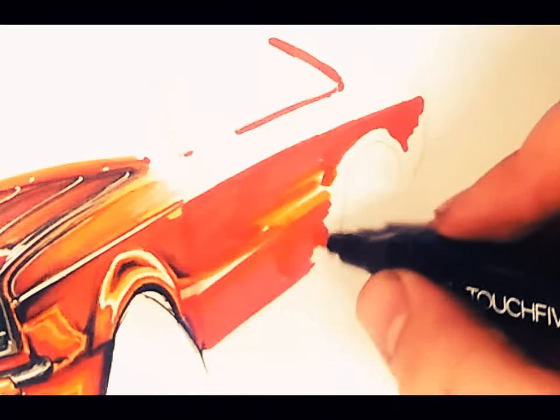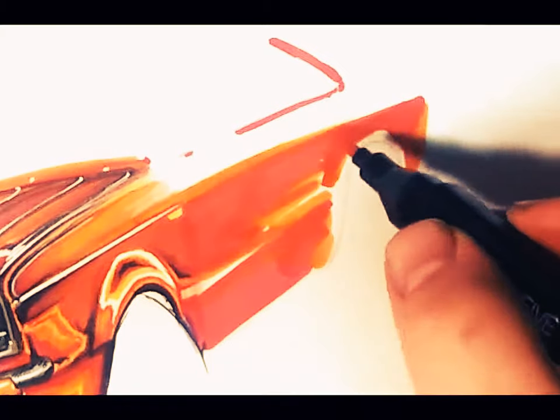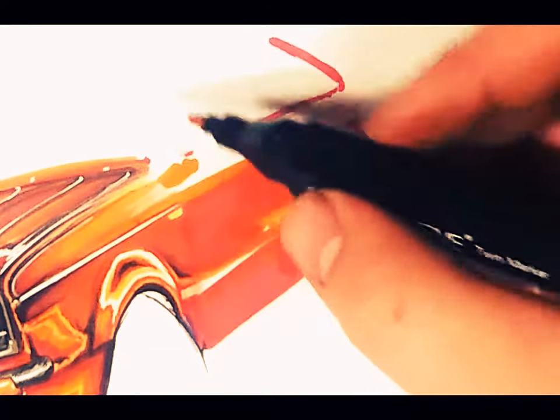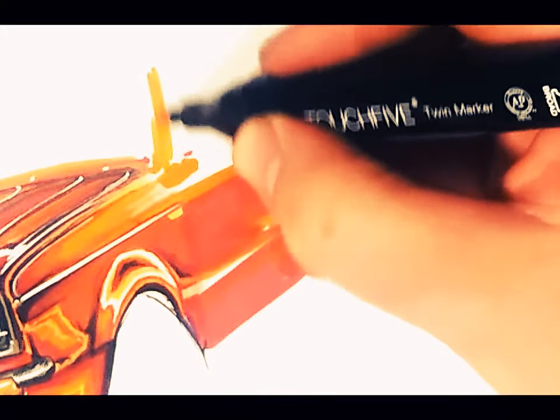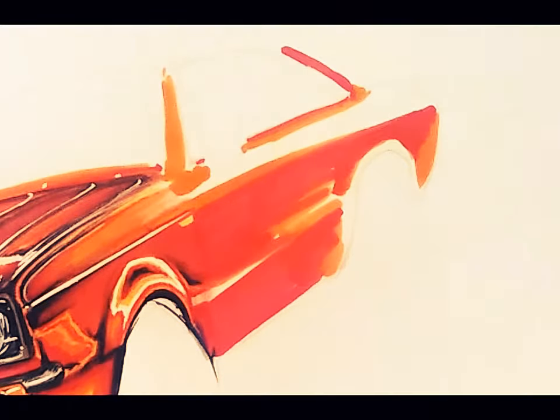Let's highlight that with a bit of orange. It's just a gradual process of getting rid of those white areas in a controlled way. Now I need to get a bit more gradients in there because it's a bit blocky, so I'll start with a bit of red — I'll get rid of this white area here.